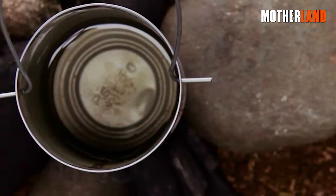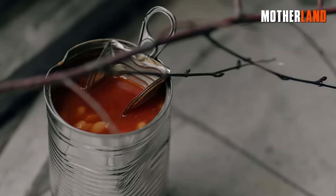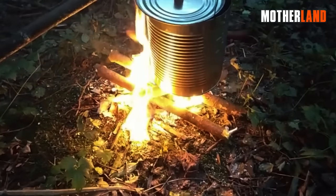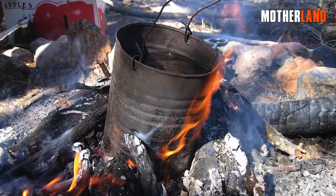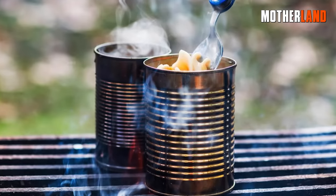Moreover, it offers the possibility of transformation into a practical cooking pot with a little creativity. By adjusting its length and incorporating a mount or piece of wood on top, the pail can be positioned over a fire, functioning as a convenient cooking apparatus.